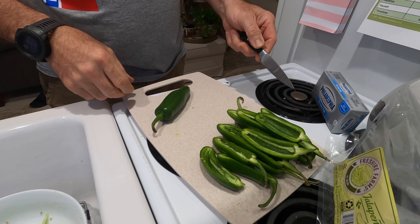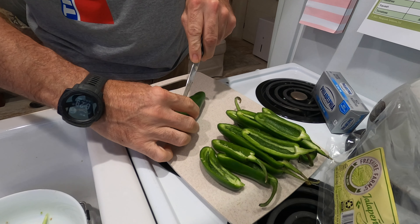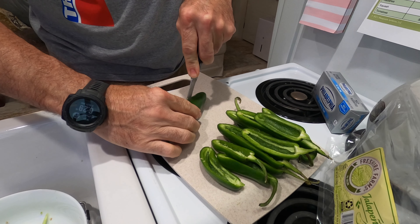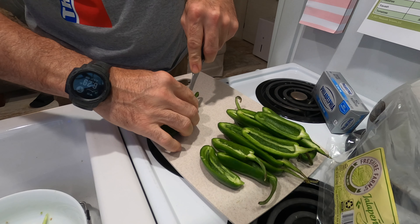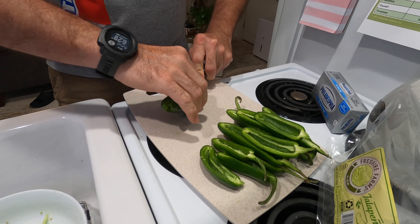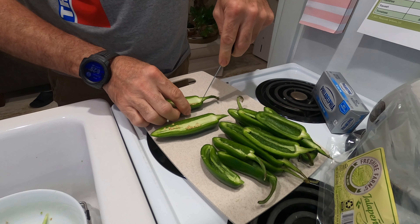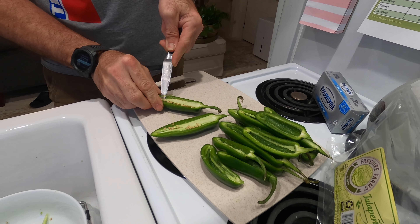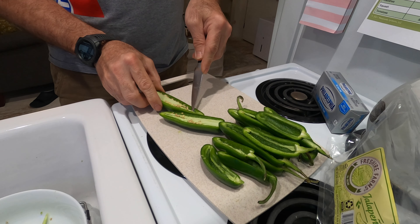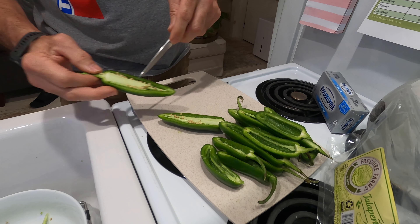I've got most of my jalapeños split already but I saved one to show you guys. You're just going to take an eyeball for the middle, slice it in half down the middle, get that stem so you've got a little bit on both sides, and then you're just going to run your knife around the edge a little bit, and then that'll come loose and I'm just going to scrape that off into my bowl.